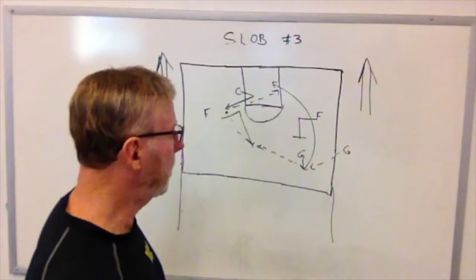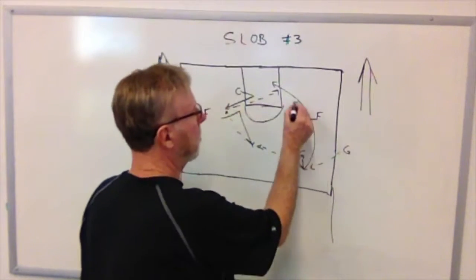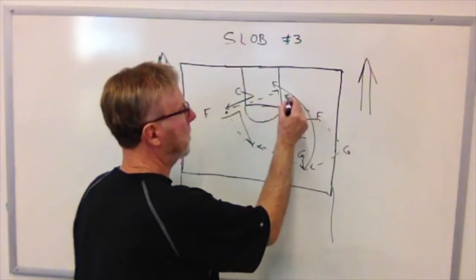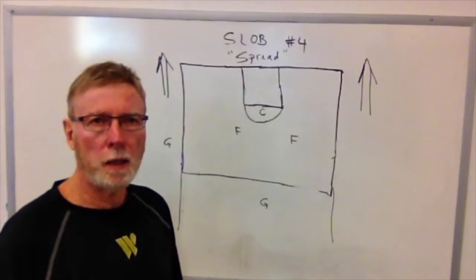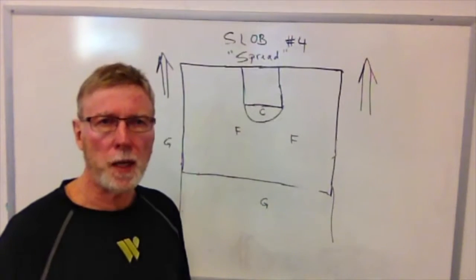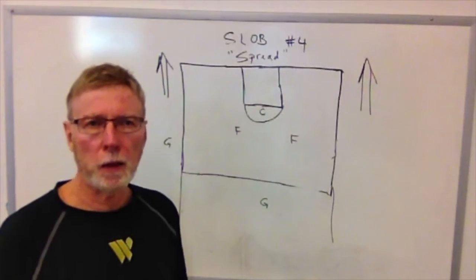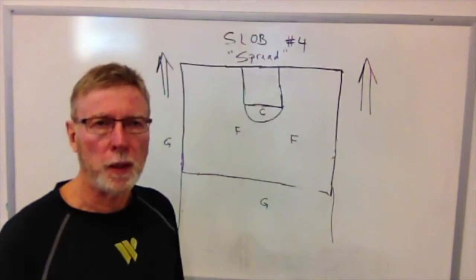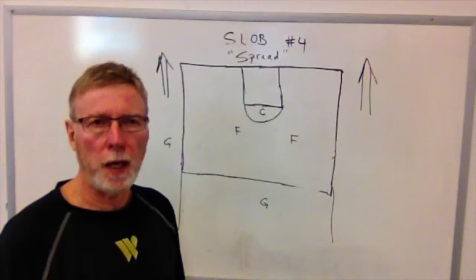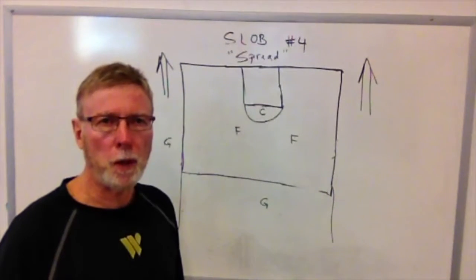Another option for play number three: if you can't get the ball into this guard, he goes ahead and breaks and we make the pass directly there. Sideline play number four could fall in the category of a special play, much like hammer or chop, in that we're going for that last-second shot.